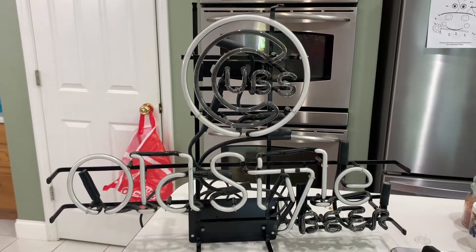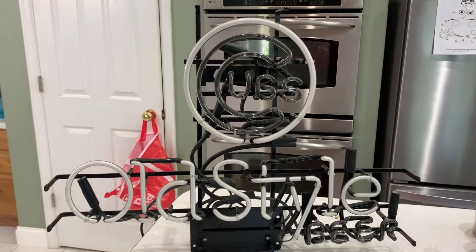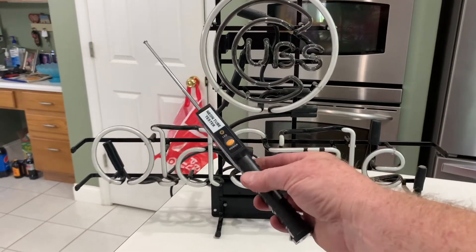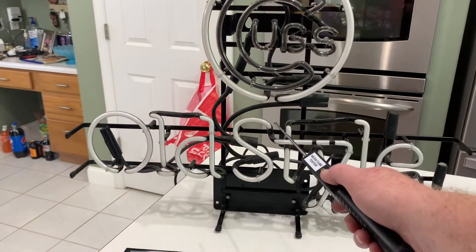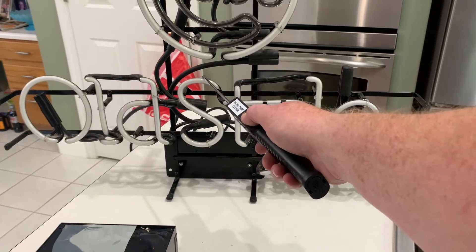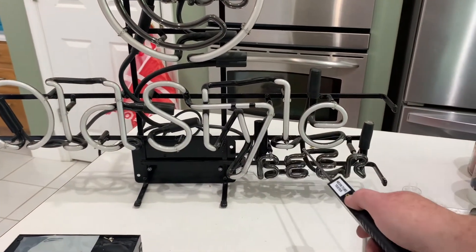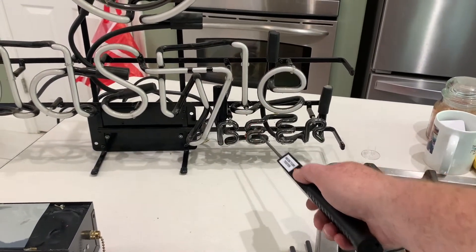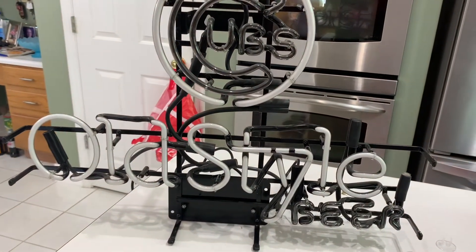I was pretty convinced it was going to be the transformer or the transformer switch, and that turned out to be the case. But the first thing you need to do to repair a neon is make sure all the tubes are working correctly. You can get this neon tube tester off Amazon for about $20 — it works off four AA batteries. You just snap it and it tells you if the tubes are working properly; they'll light up for just a little while. I tested all the tubes and they were all good.